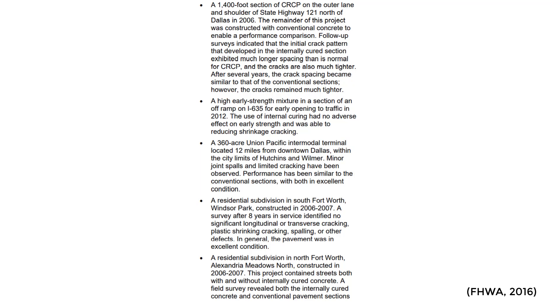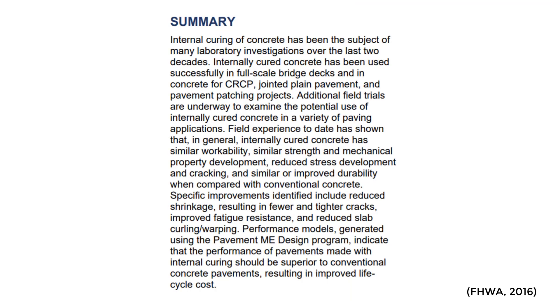It gives some examples here — all of these are in the Dallas-Fort Worth area — different sections of highway pavement where you are seeing that reduced shrinkage. In one of these cases, it was trying to achieve a high early strength. The internal curing had no adverse effects on the high early strength, and it still resulted in reduced shrinkage cracking. Really cool, promising technology that is starting to be used more and more in the industry for concrete pavements.